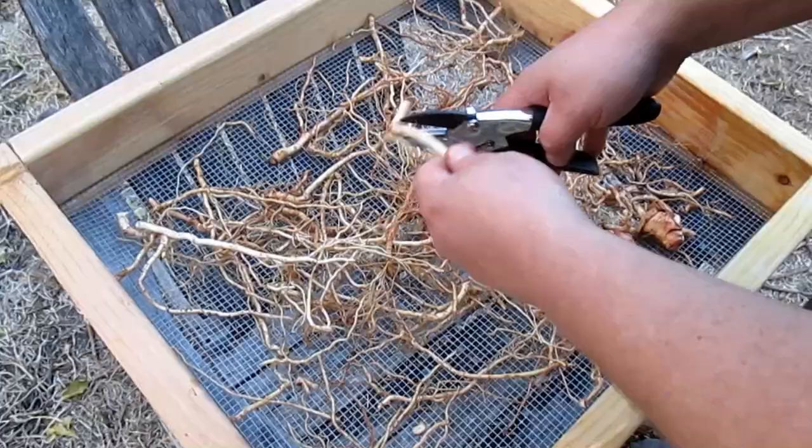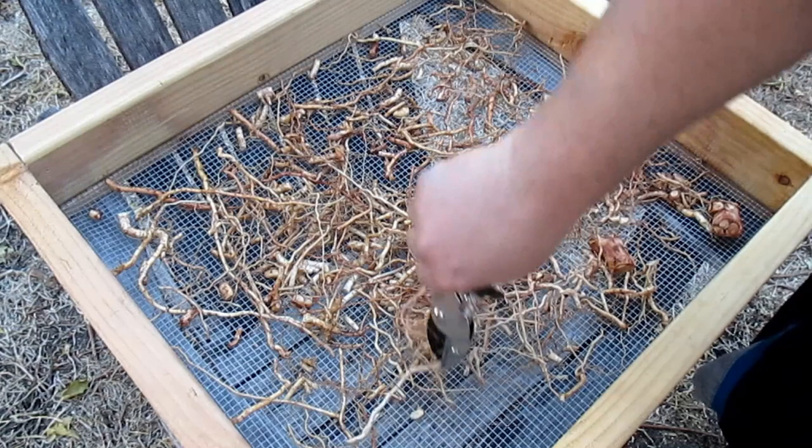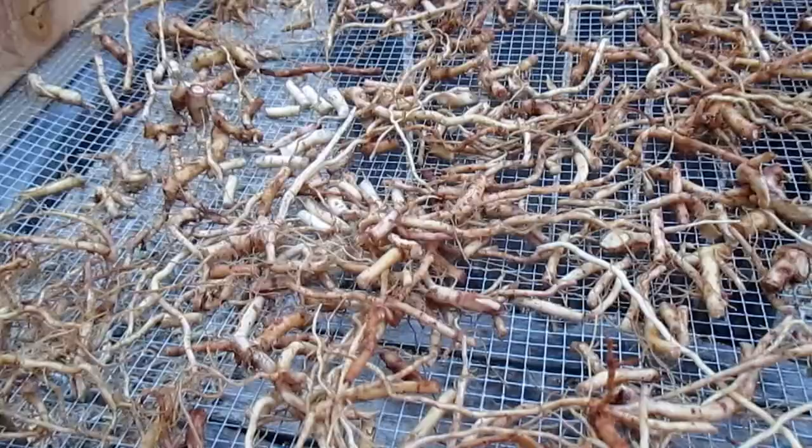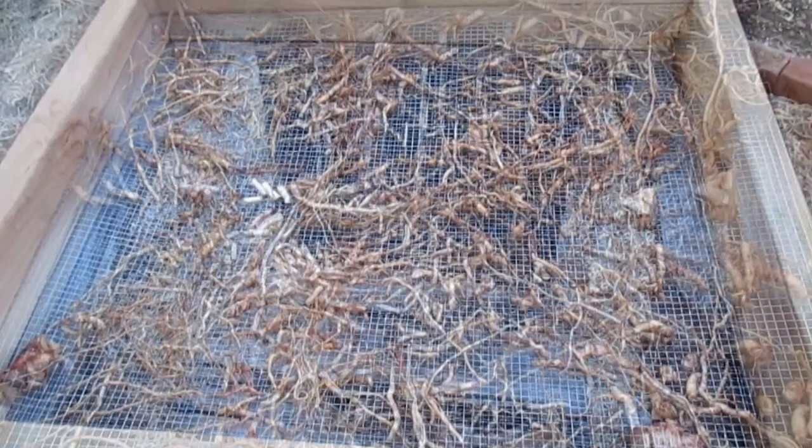I've placed my clean roots on the screen here to dry for a couple of days. I'd recommend leaving this out in part sun to shade if it's really hot. To help it dry out more quickly and efficiently, I'm going to cut these into smaller pieces. Traditionally they're cut into about three or four inch pieces; I'm cutting them down to as little as one inch pieces, and the more stringy smaller roots I'm just leaving as is. And there you have it — ashwagandha root harvest, cleaned, and now on the dryer rack.